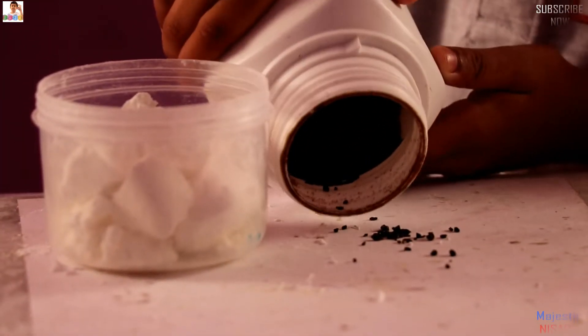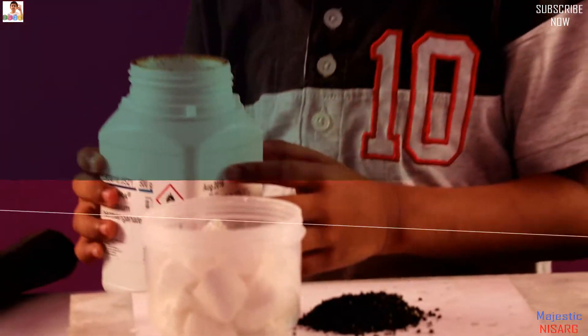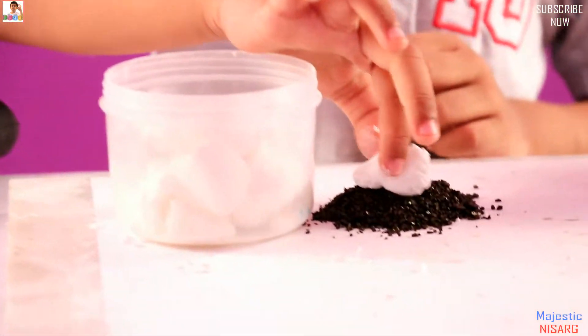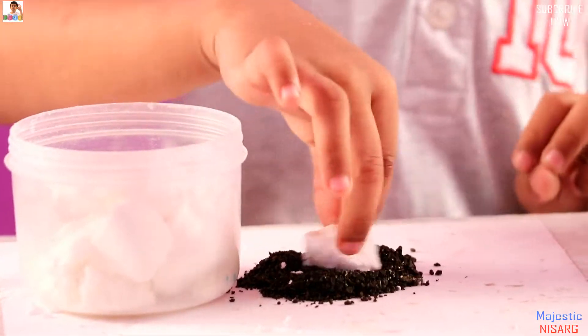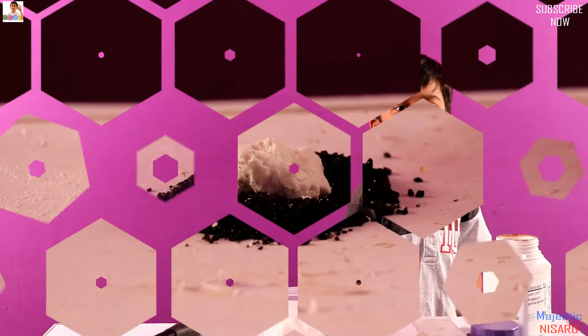Now you have to put in the sugar dust and then mix it. I'm not going to mix it myself — I'm going to get one of my parents to mix it, so my dad is going to mix it.